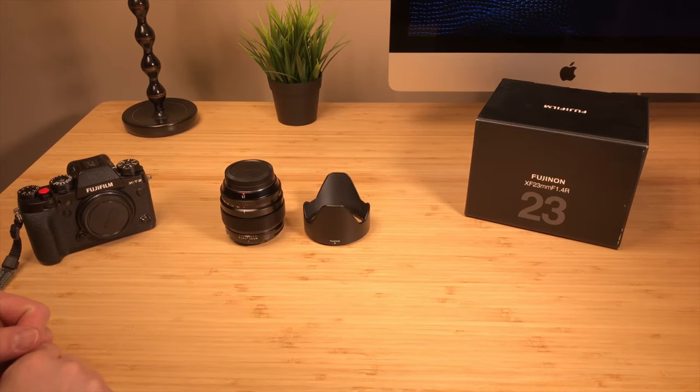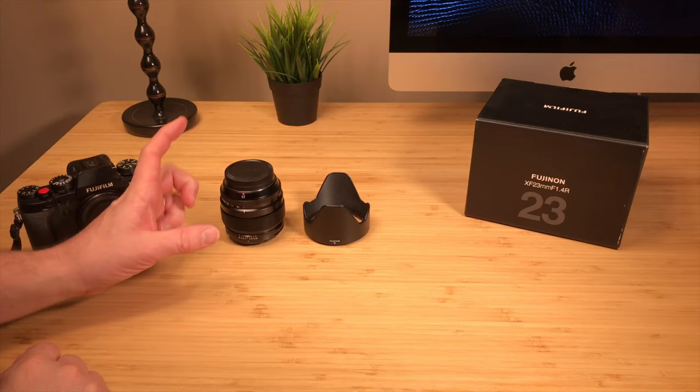Hey guys, in today's video we're going to take a closer look at the Fujinon 23mm F1.4 lens.